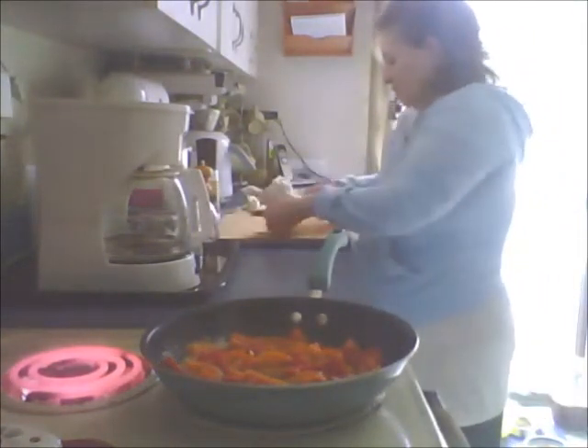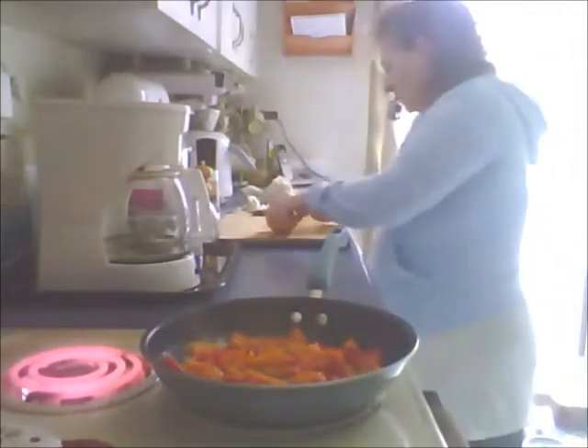I know it's a lot of butter that I use every once in a while, but if you don't eat a lot of butter and you eat it occasionally it's not going to be bad for you.